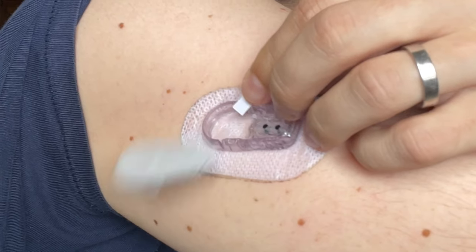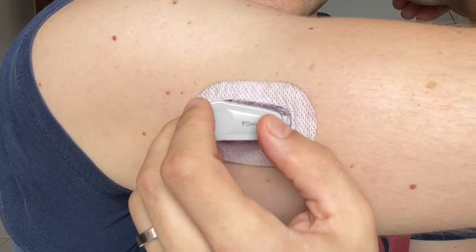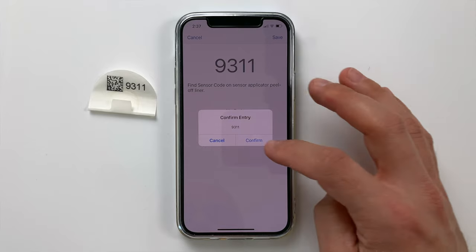The Dexcom G6 sensor can be restarted and you can extend the sensor life by another 10 days or even more. In this video I'm going to show you two easy ways how you can do this in less than half an hour and not risk damaging the Dexcom G6 sensor or transmitter.